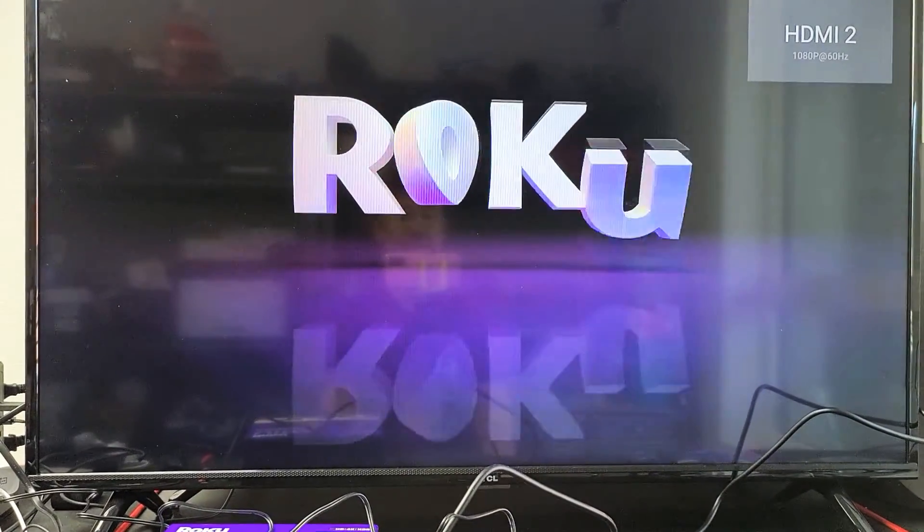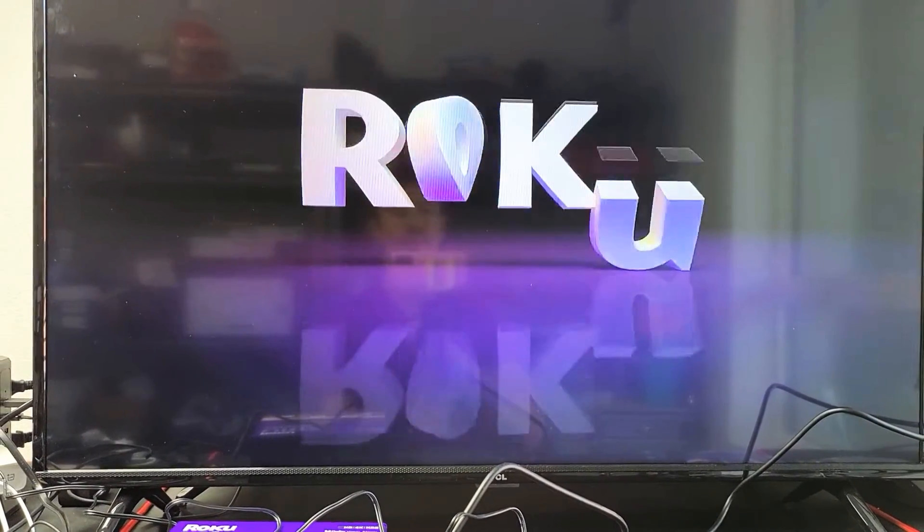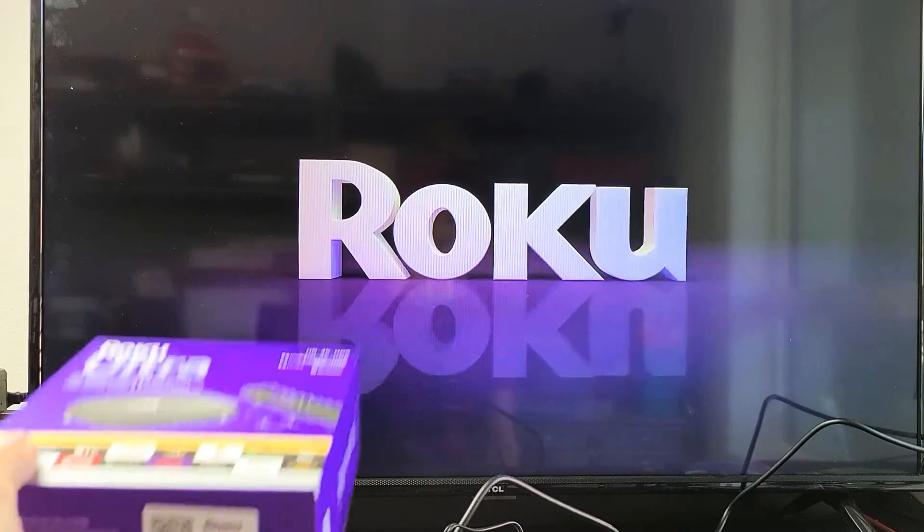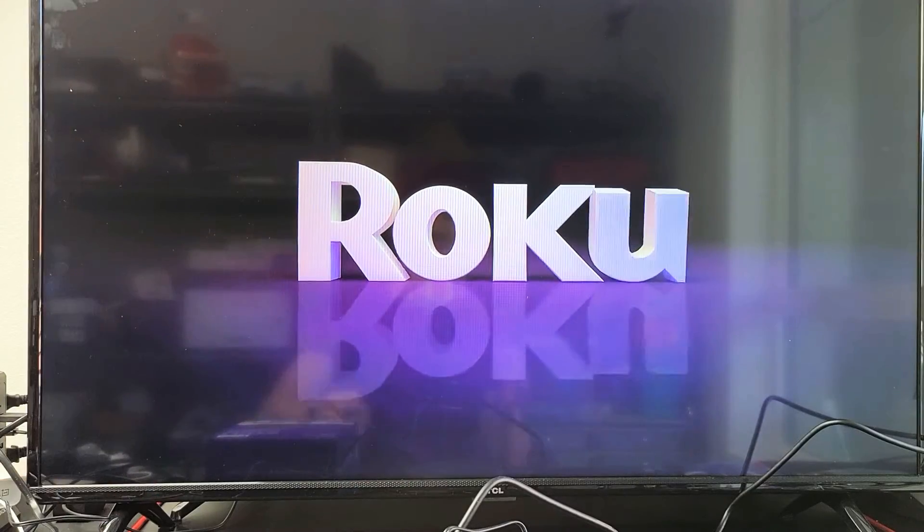This whole process will take about one minute. Let's wait for it to boot back up, and once it boots back up, it'll be as if we bought this brand new.